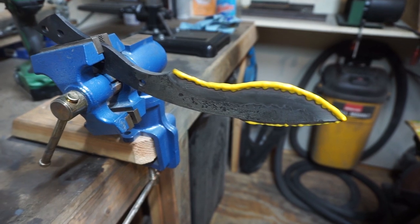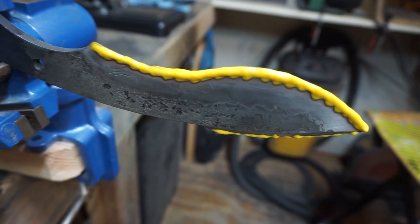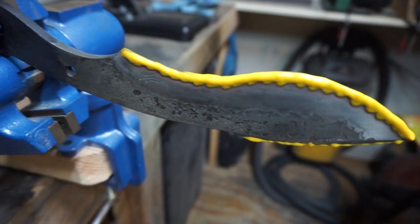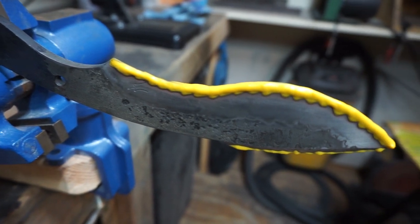Once I got that first etch done I liked the finish — it really patinaed the knife nicely. So I went ahead and ran mustard all the way down the edge to give it the effect you're about to see in the outro.